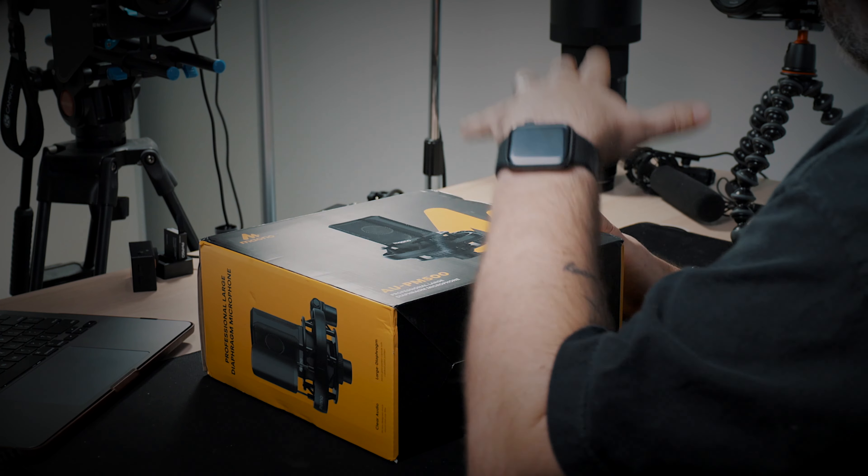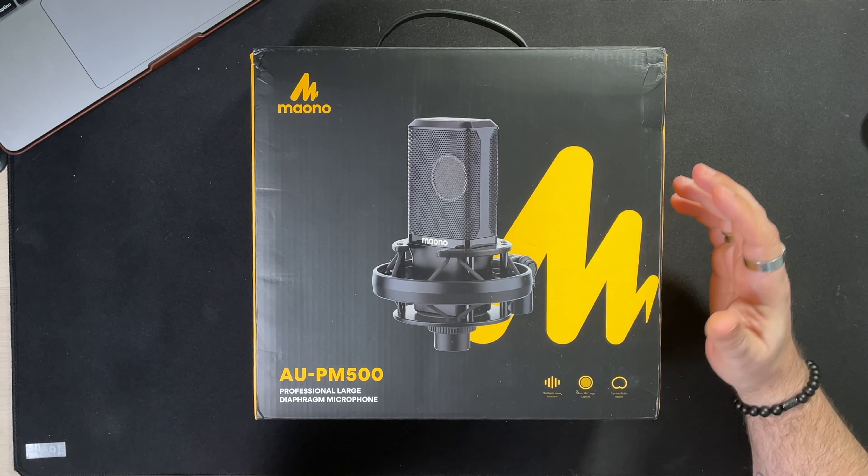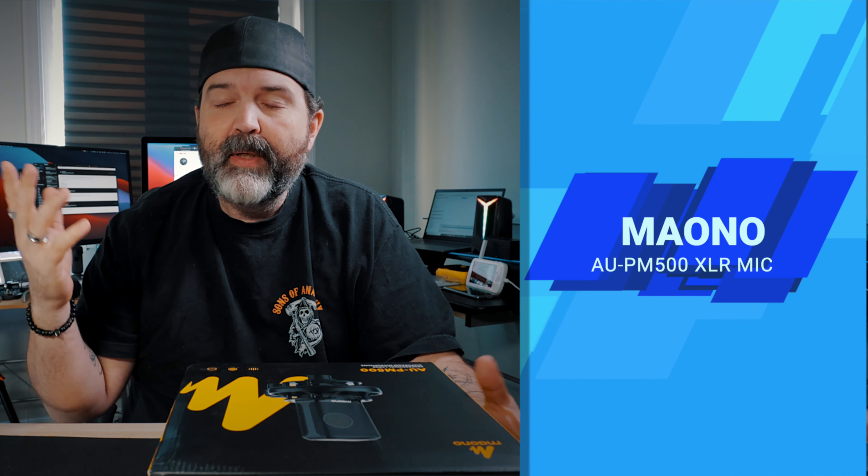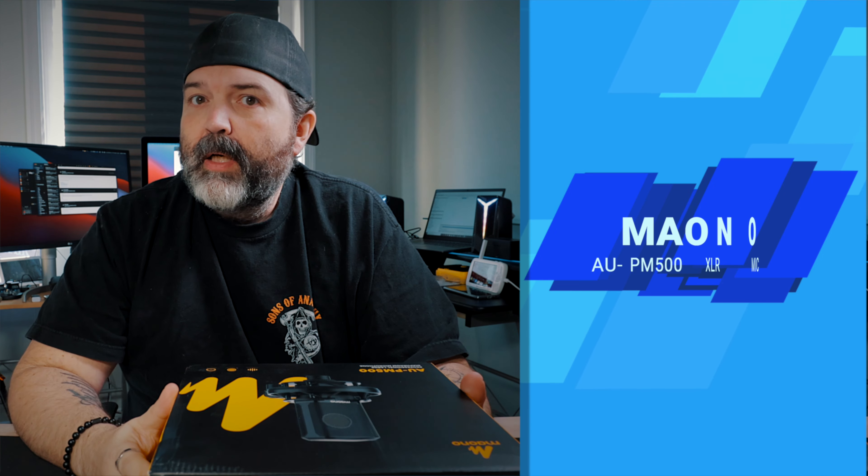Mayono actually sent me this and I think it's pre-release. I don't think it's out yet because I've been searching around and I can't find it anywhere else. This is the Mayono AU PM500 professional large diaphragm microphone. Because there's not a lot of information out there right now, what we're going to do today is go over the info Mayono sent me — which is like one page — crack open the box, and do a little sound test where we replace the mic I use almost all the time with this just to see what it sounds like.